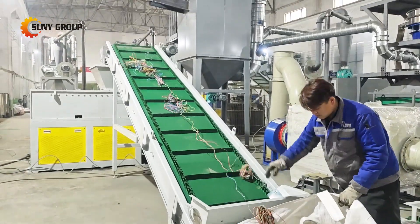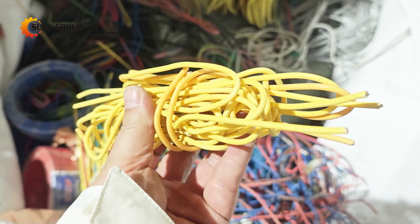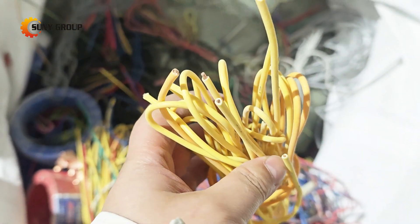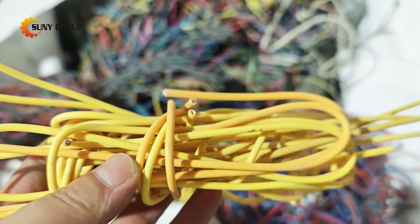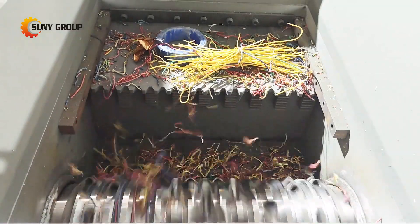Welcome to the live test run of our 1 ton per hour cable recycling system, soon to be shipped to our valued customer in Serbia. This comprehensive setup is designed to provide maximum efficiency and high quality output for recycling a wide range of cable types.